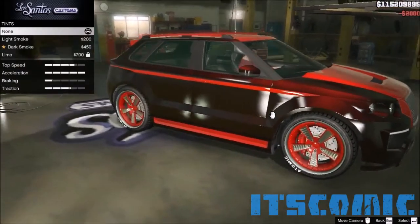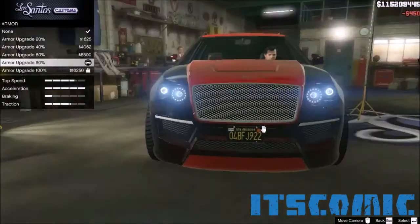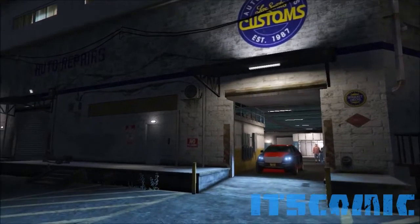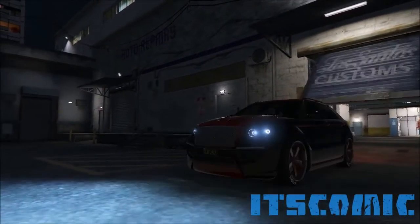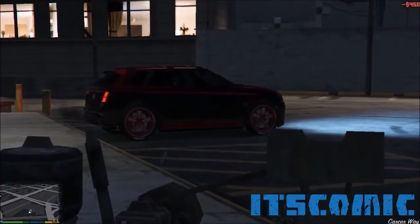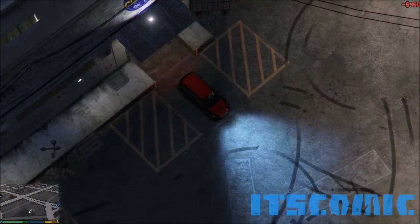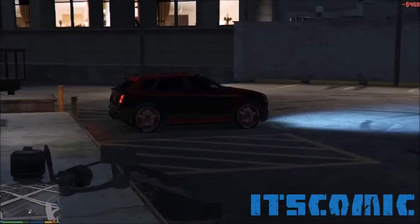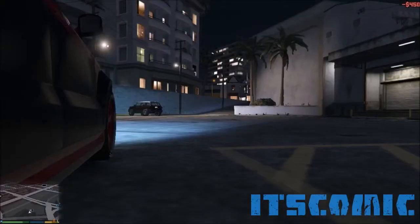And now to the windows, we're gonna take dark smoke. And that's it — that's how you get a whip like this. If you want more videos like this and more awesome customization guides, press that like button down below. Let's go for one like on this one. And to conclude the show, it's Comic signing off from Grand Theft Auto 5 Customization Guides.